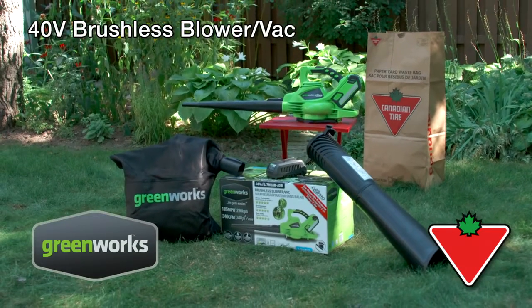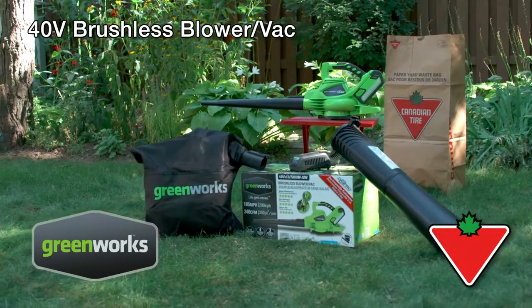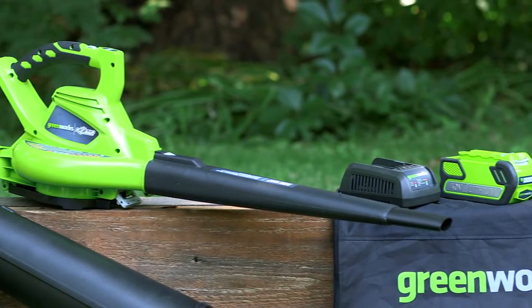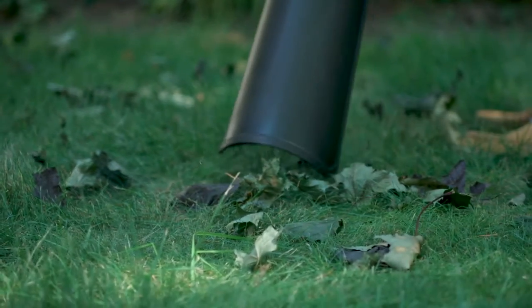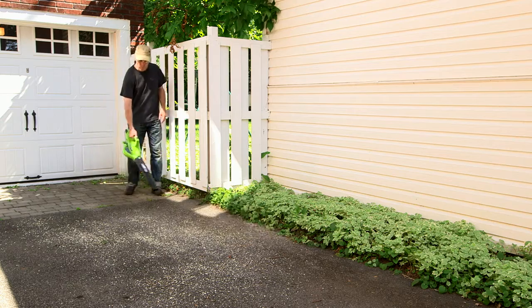The GreenWorks 40-volt Brushless Blower Vac gives you the power and freedom to tidy up your outdoors. Powerful brushless motor technology, originally created for professional outdoor tools, guarantees that you don't have to give up the blowing and vacuum power you need to clean up your untidy yard, driveway, or sidewalk.